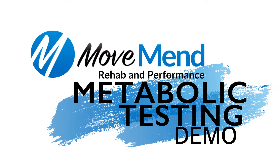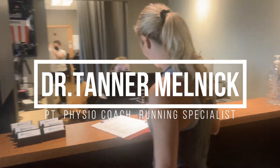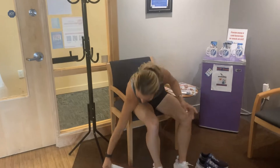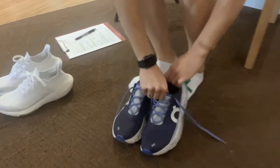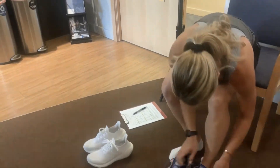Hi, this is Dr. Tanner Melnick, physical therapist and running specialist here at MoveMed Rehab and Performance. If you have thought about completing a metabolic fitness test and are curious as to what is involved and what it looks like, then this video is for you. I'm going to take you through the entire process from getting everything prepared for the test up to the completion of the test so you have a good understanding of what goes into a metabolic fitness test.